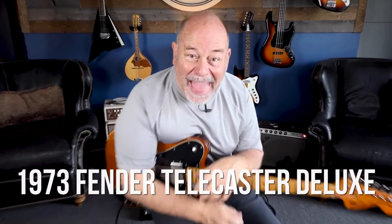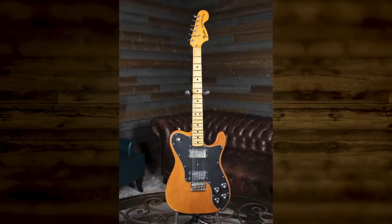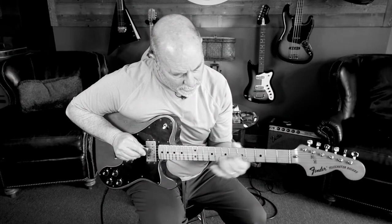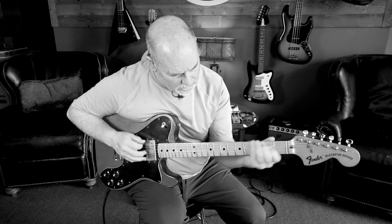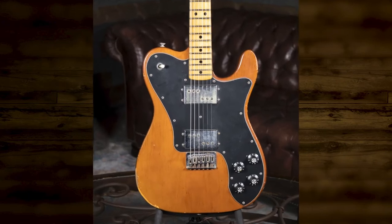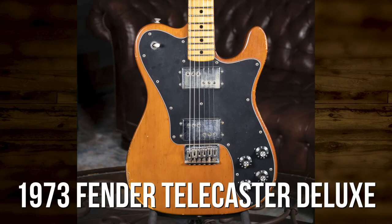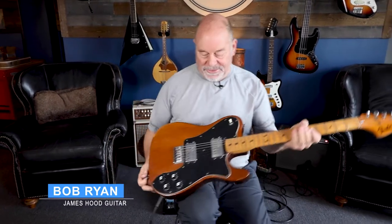We're back! Bob Ryan James, Hood Guitar. We're doing some demos today.